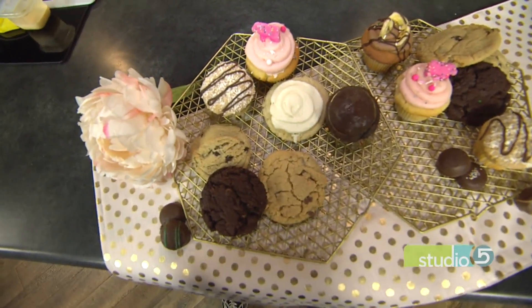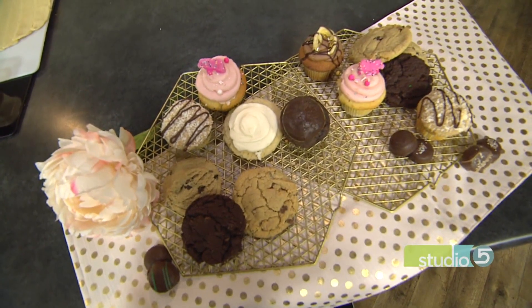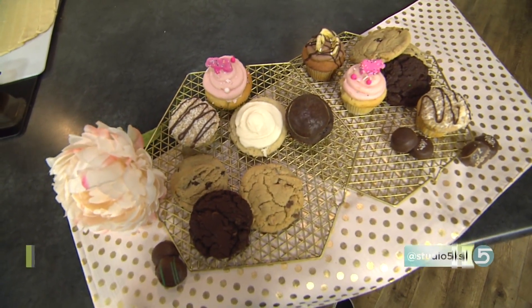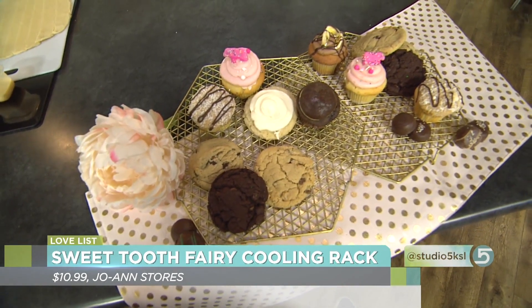This little tool is so darling. It just dropped this week at Joann's stores for $10.99. We're saying it's just the update your cupcake game needs — an easy add to our Studio 5 Love List. Isn't it pretty?